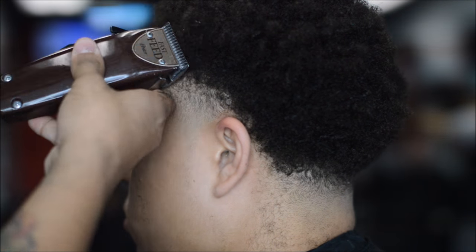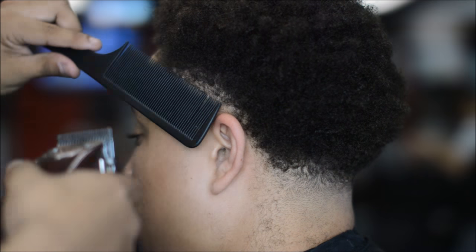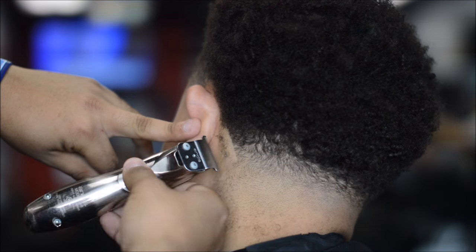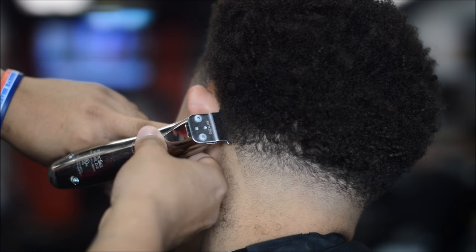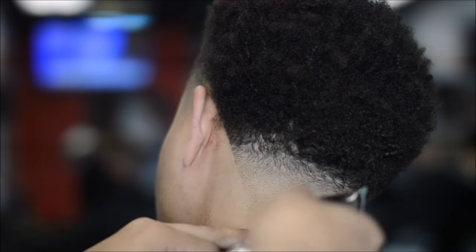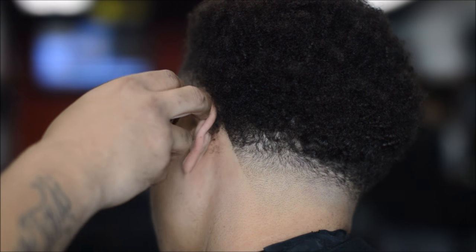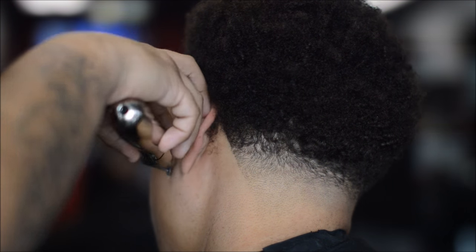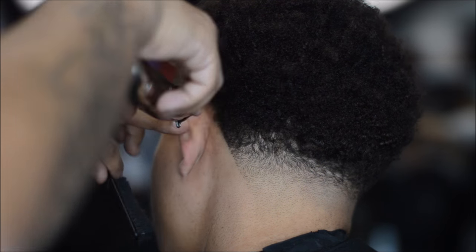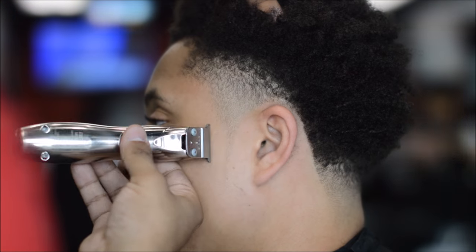This is some clip over comb action on the sideburn area. My elbow was in the way on the other side so you can see it clearly here. Clip over comb with this type of hair texture is very beneficial. We're lining up the other side of the neckline. There's a little bit of hair sticking out by the ear area — I took that piece off when I went back to detail my work. That's little stuff; I see it, trust me, I got that.